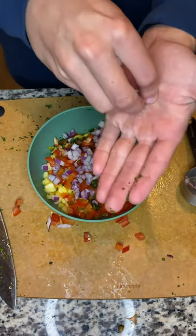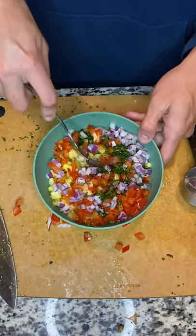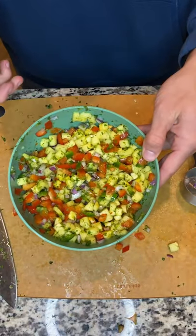Add a pinch of salt and stir to combine. Let it sit in the fridge for 10 minutes.